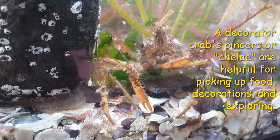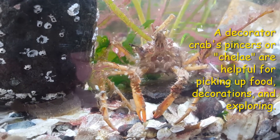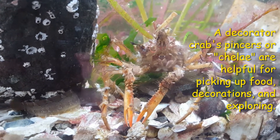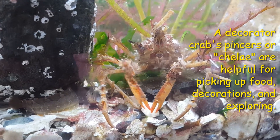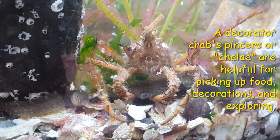Using their pincers, or chelae, they pinch off pieces of sponge, algae, hydroids, or other decorations. Then they explore and shape the decoration with their mouths before reaching behind to hook it onto their setae.